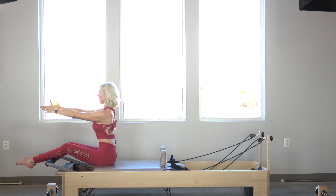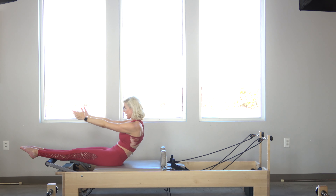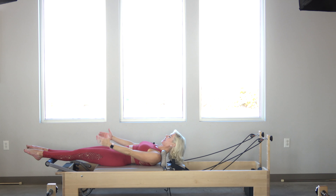From here, I'm going to begin with my roll down. I'm going to take a great big inhale. Exhale, deflate the abdominals, slowly roll back one vertebrae at a time.